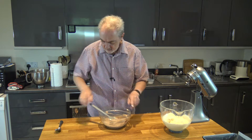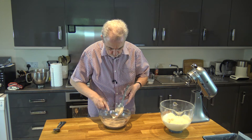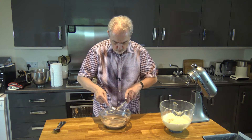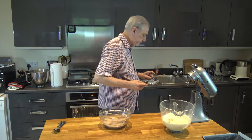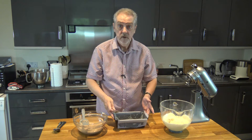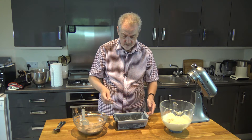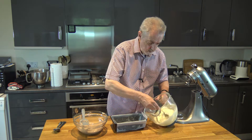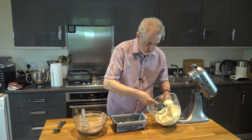So we have a nice light cocoa mixture there. Then what I'm going to do is take a loaf tin — I've greased this and I've lined the bottom and the sides, that's just to make it easier for getting out — and I'm going to randomly pop dollops of the batter in.